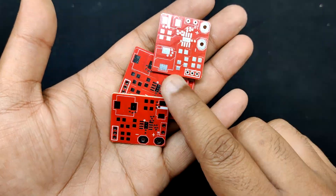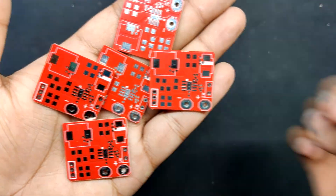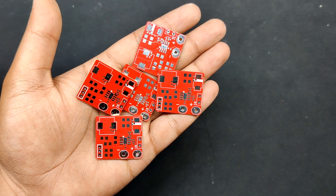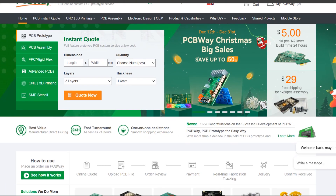Over the past 10 years, PCBWay has distinguished themselves by providing outstanding PCB manufacturing and assembly services, becoming a trusted partner for countless engineers and designers worldwide. You can check out PCBWay if you want to create PCBs at an affordable rate and low price.